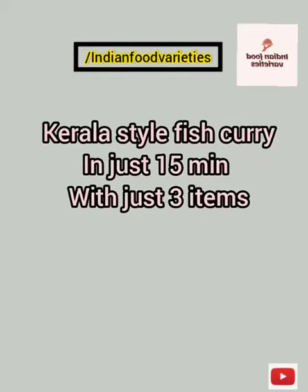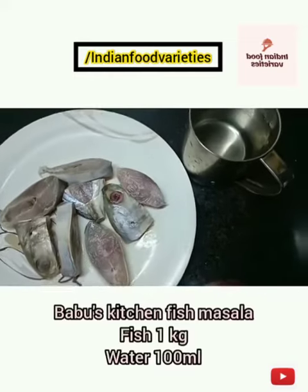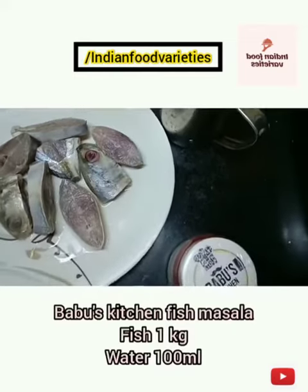Kerala style fish curry can be made in many different ways. Here I'm showing a bright red color curry made using Babu's kitchen masala. I'm taking half a kg of fish, 100 ml of water, and Babu's kitchen masala.